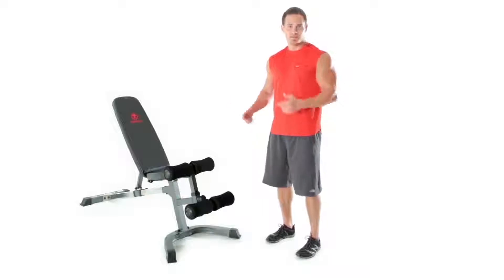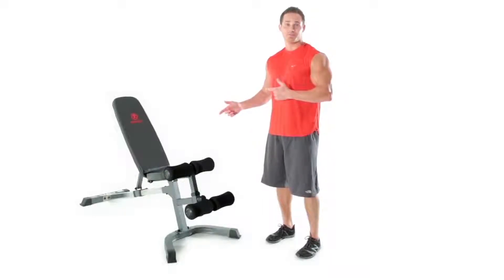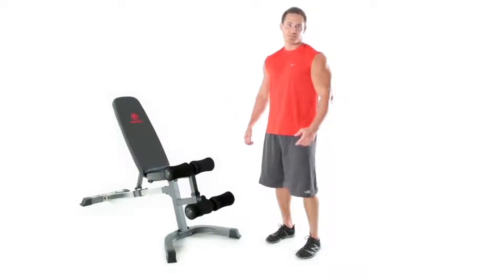Hey everybody, welcome to Impex. This is the Marcy Utility Bag. Now let's get into this thing and see what exercises we can create.